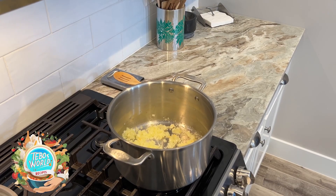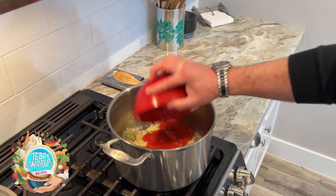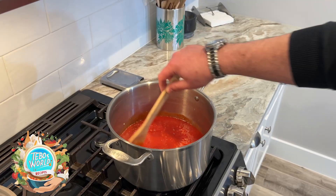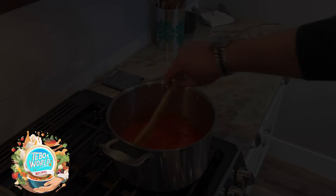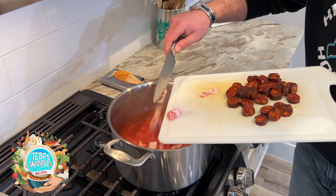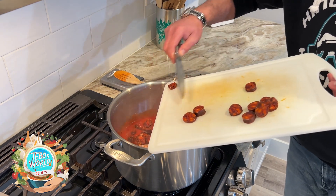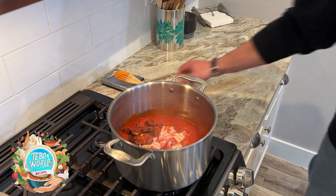Then we're going to add our tomato sauce and cook it for a few minutes. Then we're going to add our bacon and our chorizo. We're going to stir to incorporate and let it cook.